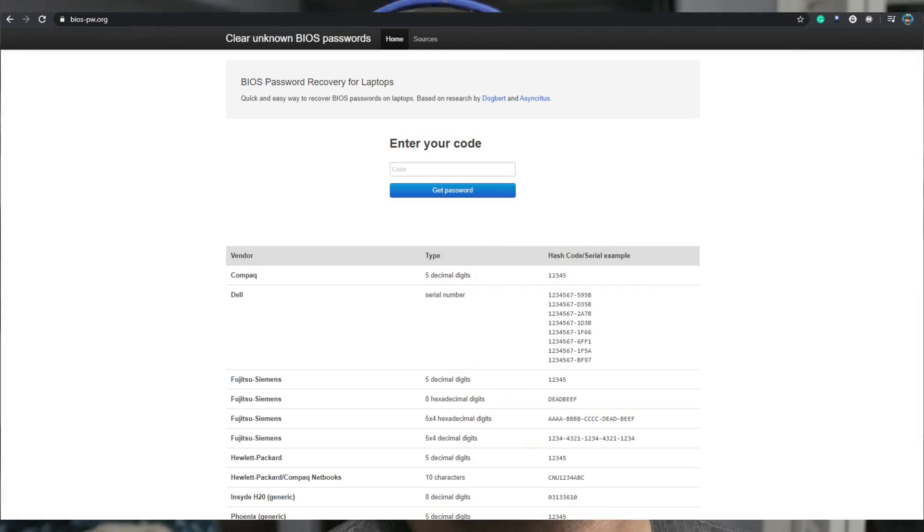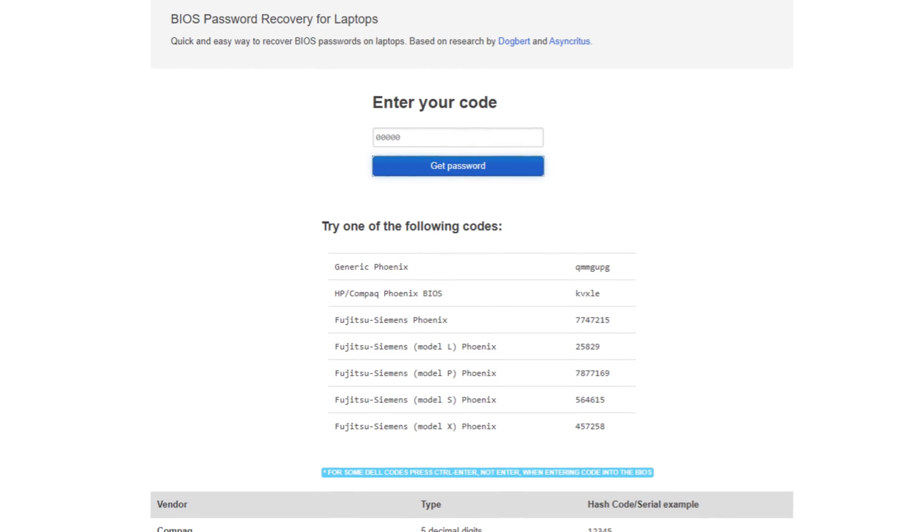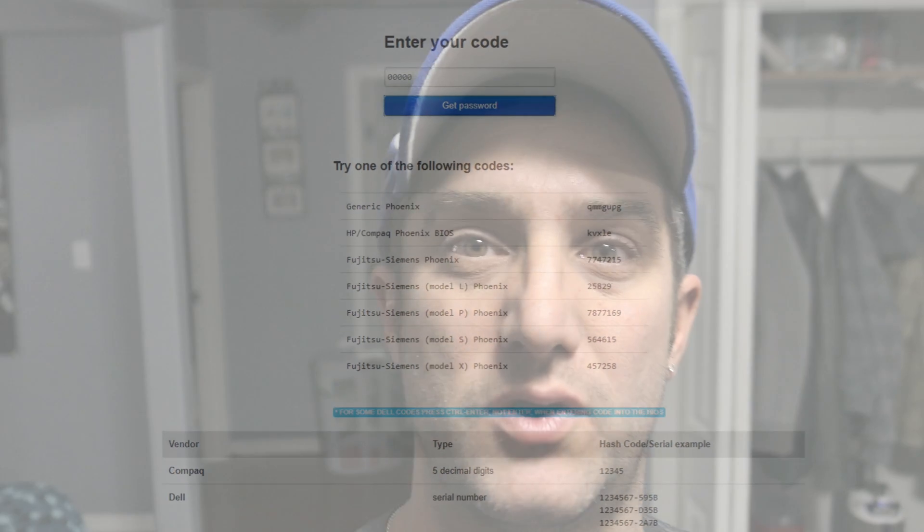I really did not think this was going to work — what kind of code would be 00000? I went to the website biospassword.org — there's a link in the description — and I entered 00000. It gave me a password. I tried the password, put it into the computer, and voilà — I was able to get by the BIOS password with this secret code, get in, change the user password, and get rid of the password just like that.